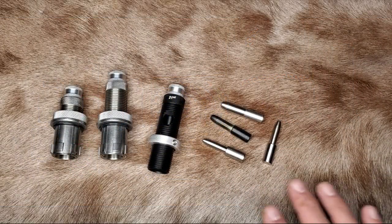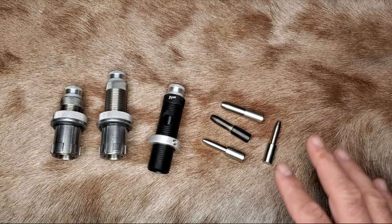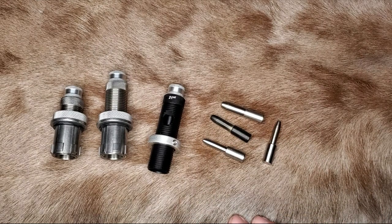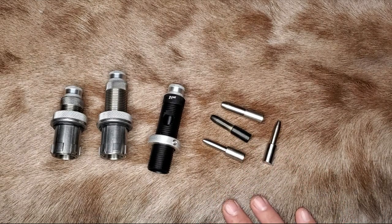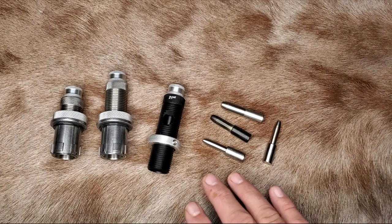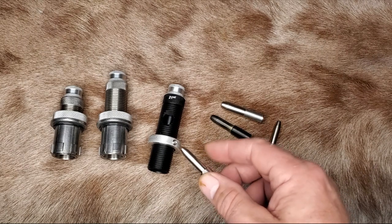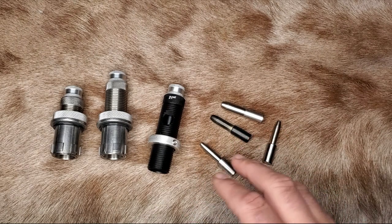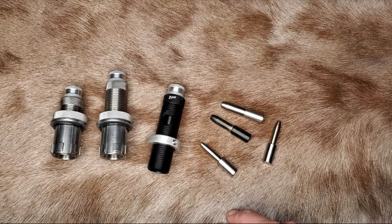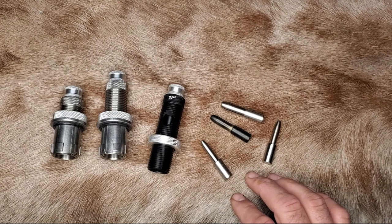Several different companies make expander mandrels and die bodies. The most popular, of course, are the 21st Century offerings, but Sinclair and KMNM both make mandrels and die bodies as well. This is where the main confusion starts — everybody asks what size do I buy. The answer is that it depends on your brass and your desired neck tension. The mandrels you buy will be specific to the brass you use, because different manufacturers' brass has different properties. I like the 0.0015 to 0.0025 mandrels for my loads.